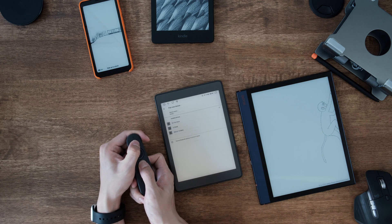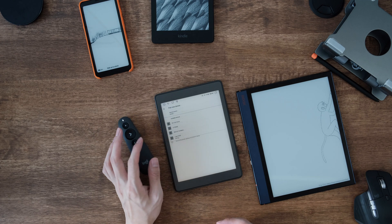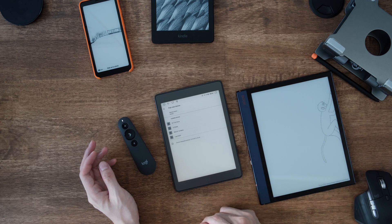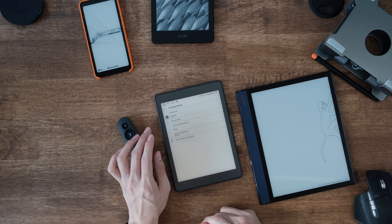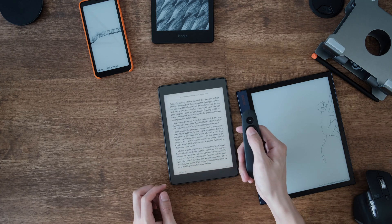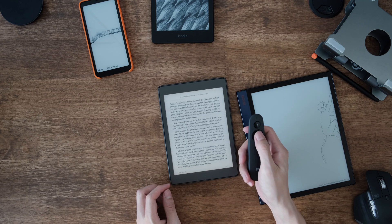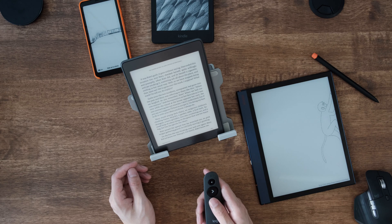Once connected, next time you use it just click once on the controller and it will automatically wake up. Note that if you connect it to multiple Bluetooth devices it might get confused about which one is connected. Let's try it here — yeah, it works pretty well, and it will also automatically filter out the page-turning animation. So you can put your Kindle on a stand and use the remote controller.